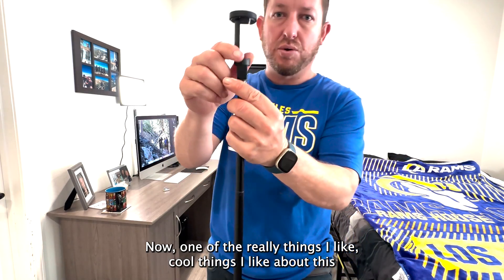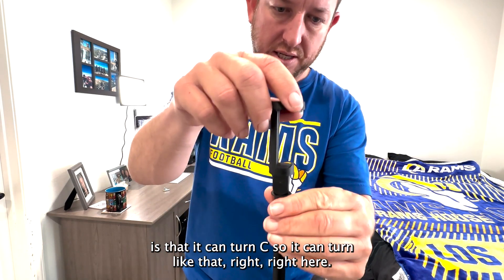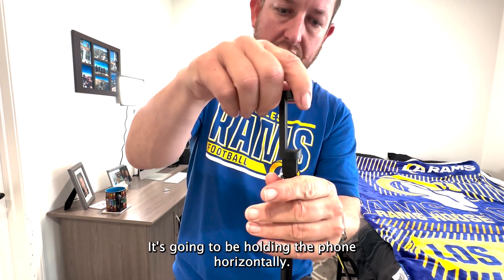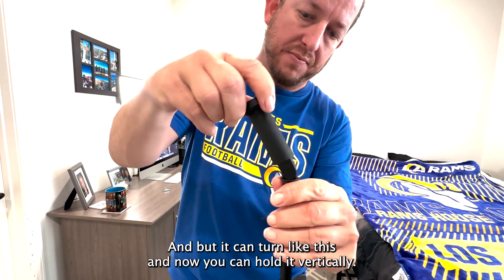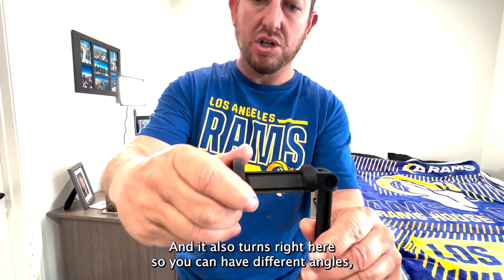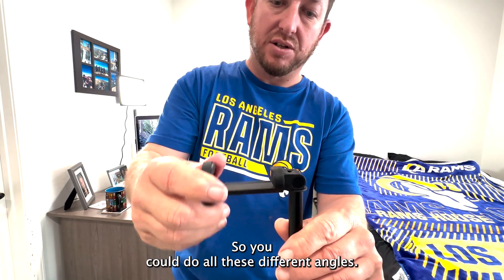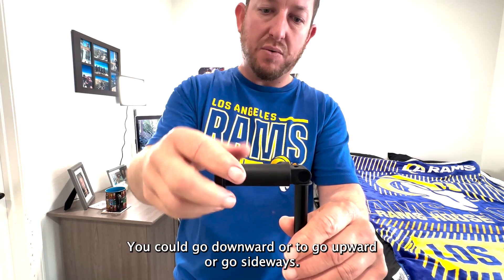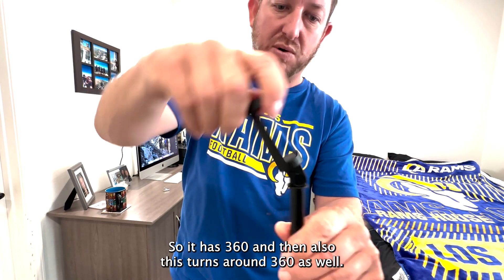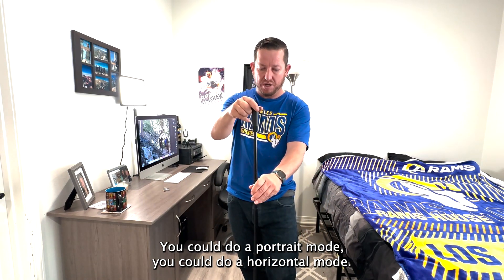One of the really cool things about this selfie stick is that it can turn. So it can turn like that — right here it's going to be holding the phone horizontally, but it can turn like this and now you can hold it vertically. It also turns right here so you can have different angles. You can do all these different angles: downward, upward, sideways. It has 360 degrees, and this also turns around 360. You can get your phone in any angle you want. You can do portrait mode or horizontal mode.